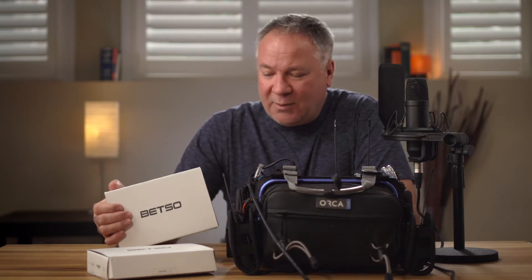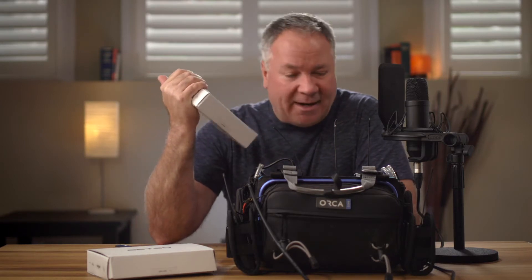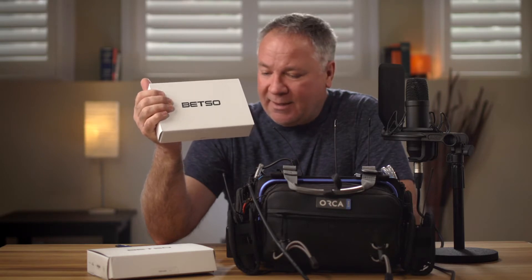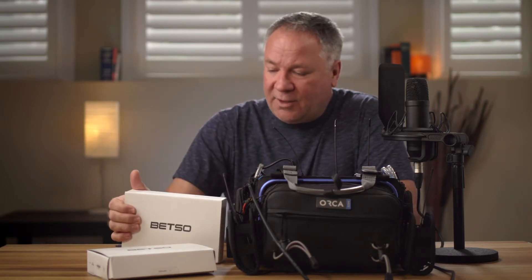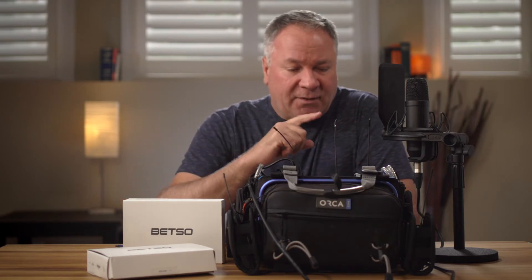I'm going to kill two YouTube review videos in one stone here, because I also received the Betso bowtie antennas. I haven't opened the boxes yet and I really want to take a look inside. I did a lot of review research on them and they seem to be a pretty good deal.